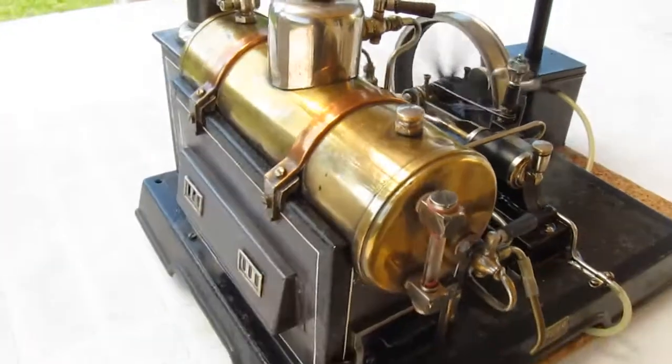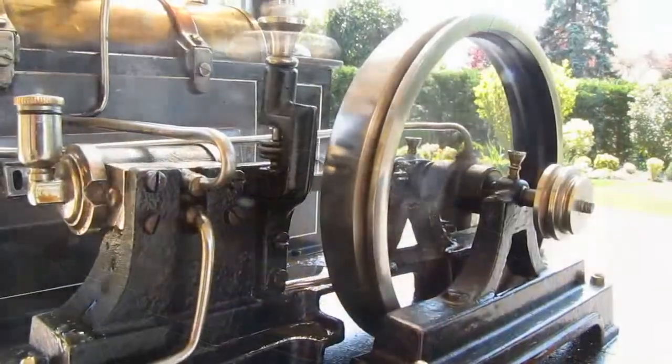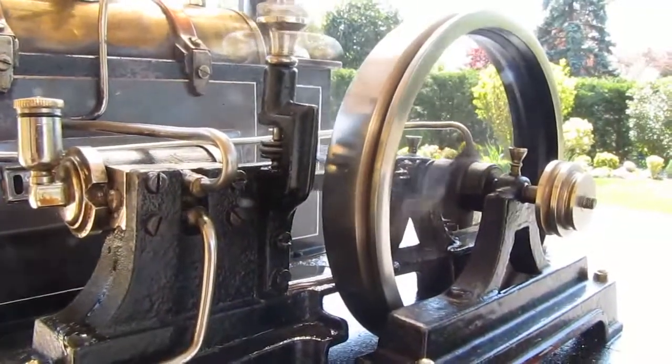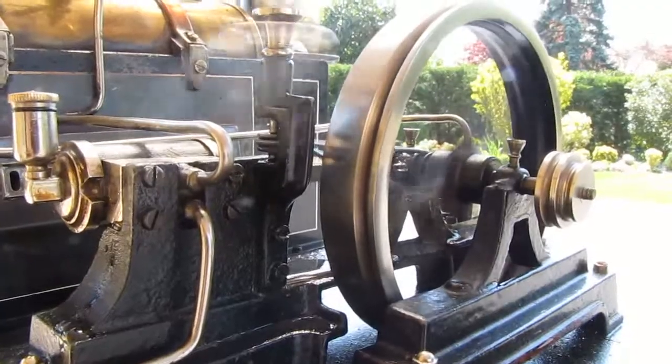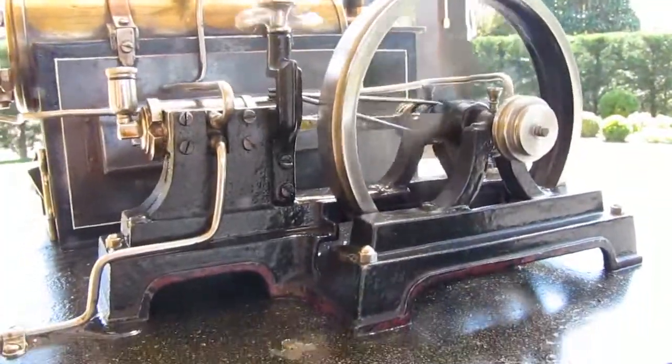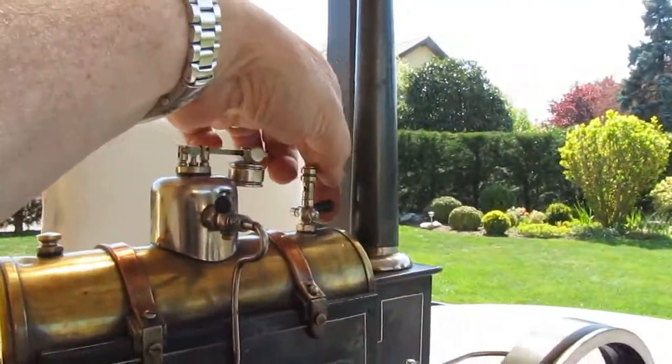Otherwise, working well. Lovely boiler there — brass with copper bands going over the top. Very nice machine on the hull. Big flywheel, very large, very heavy. Never really turns very fast.